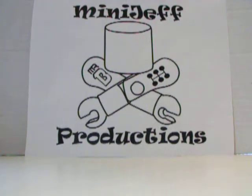Alright, welcome back to Portrait of an Addiction. My name is Mini Jeff, and here we are with our final review of Wave 2 of the Marvel vs. Capcom comic book store specialty store wave.